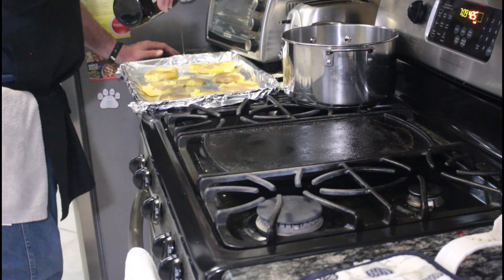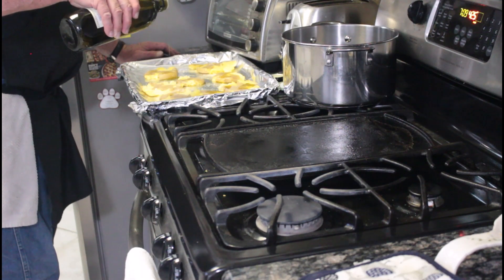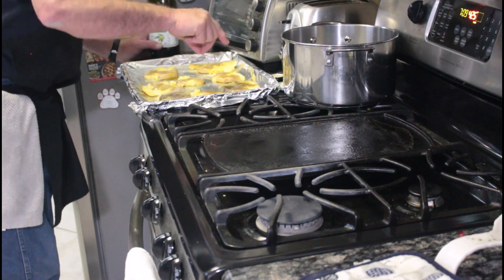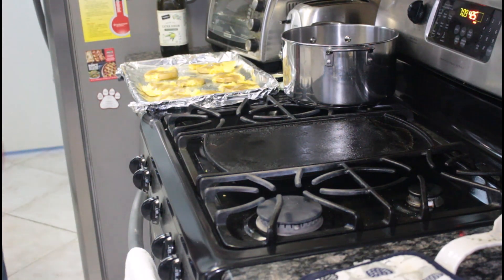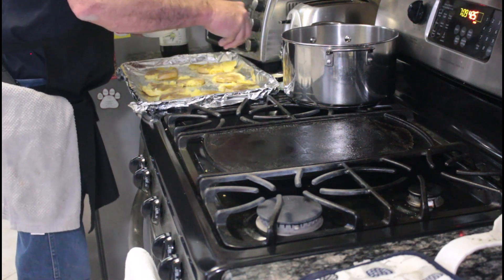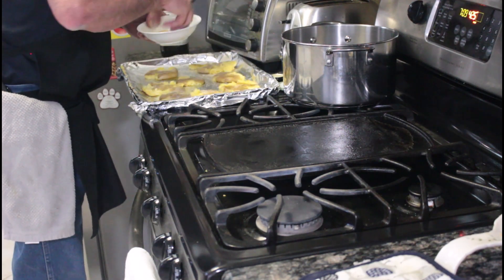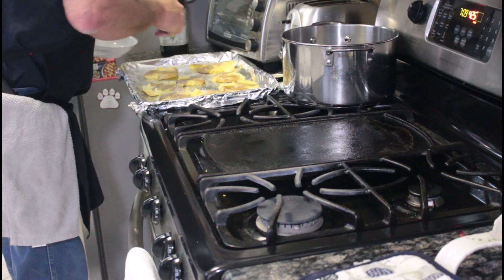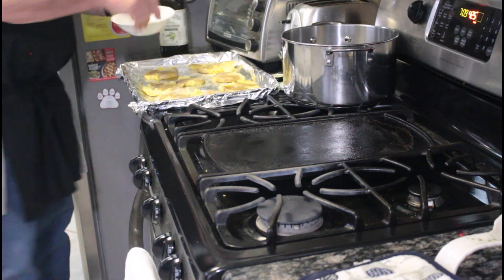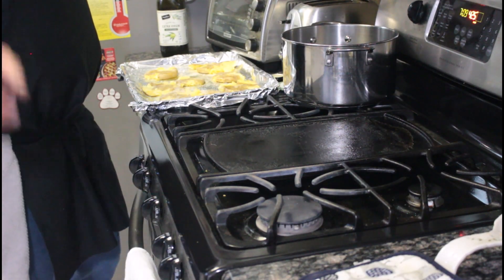I'm going to drizzle them with a little olive oil — very carefully. I'm going to put them in the oven for 25 to 35 minutes. I'll put them in for 25, we'll check them and see what they look like. I've got quite a bit of seasoning left over, so if we want to put a little more on there, that's fine. I'm going to put them in for 25 minutes and I'll bring you back — sit tight.